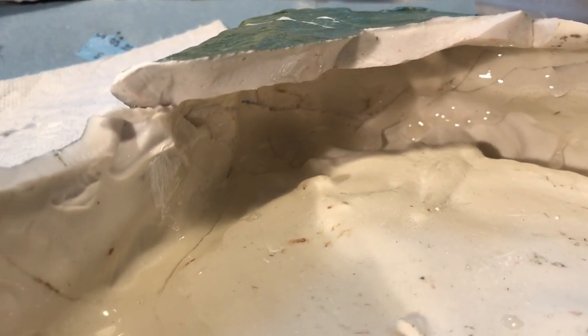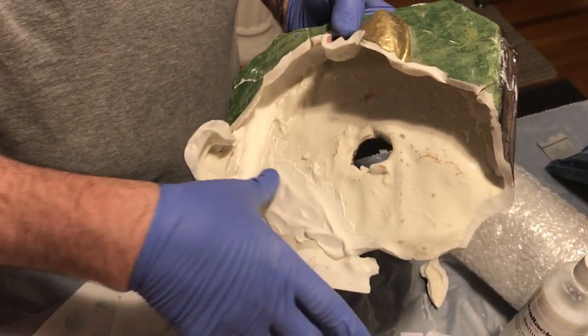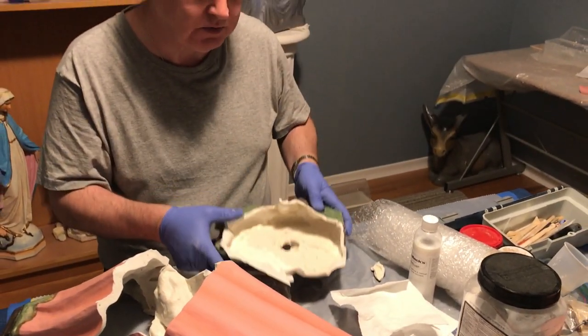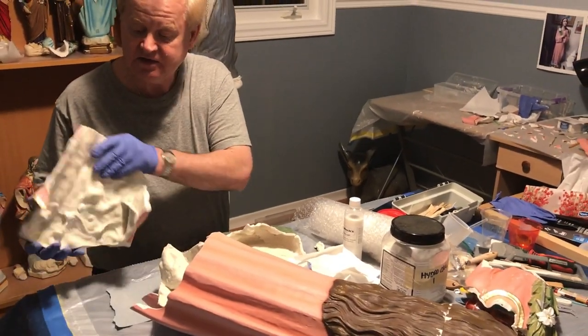Liquid epoxy holds a dozen pieces strongly together to support the full weight of the statue. We've also added new layers of plaster, which make the project a little bit heavier but add quite a bit of strength to the base, which is extremely important when we put all of the rest of the material together.